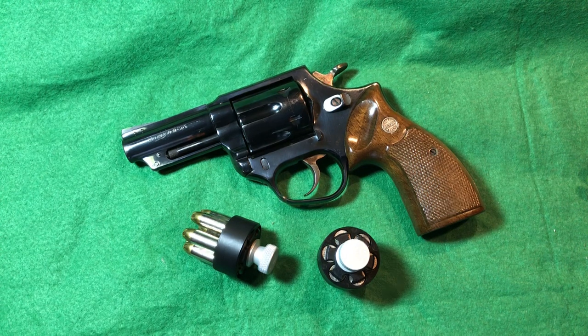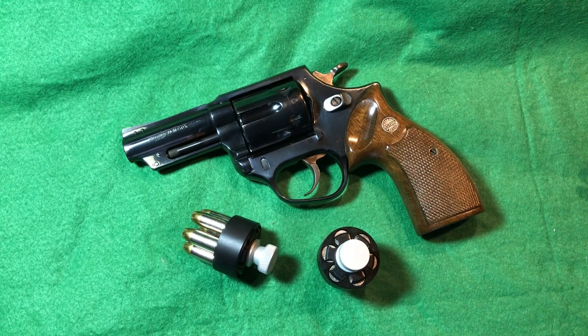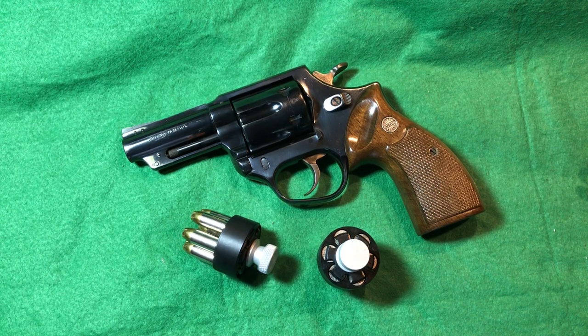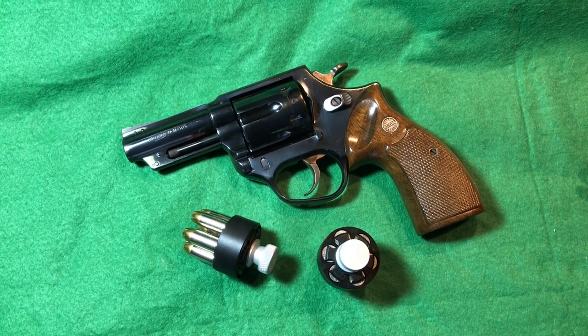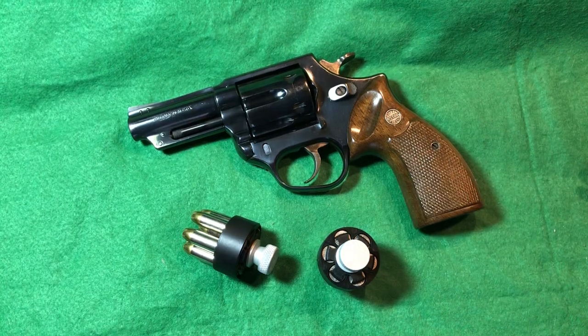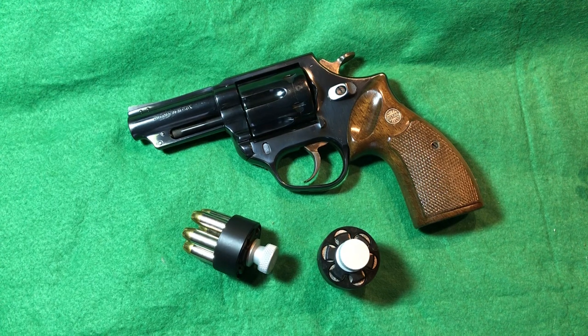The more common Model 28 Highway Patrolman looks a lot like this as well, based on the N-frame — a really beefy frame made to handle the 357 Magnum. In 1955 when the 44 Magnum was created, working with Elmer Keith and Smith & Wesson, they used the same frame. This revolver is massive: 37 and a half ounces empty, around 40 ounces loaded — that's two and a half pounds.